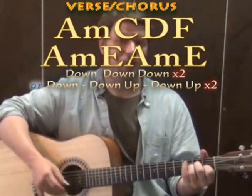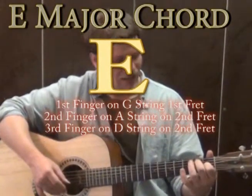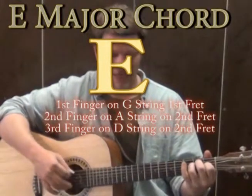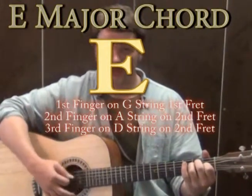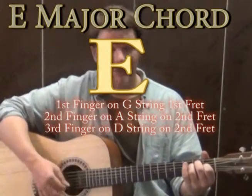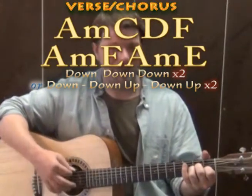From the F major we're going to go back to the A minor chord, and then we're going to go to an E major chord. When you play E major: 1st finger goes to the G string on the 1st fret, 2nd finger on the A string on the 2nd fret, and 3rd finger on the D string on the 2nd fret. Strum all those together and that's E major — it sounds really really happy. Then from E major we go back to A minor and then back to E major again.